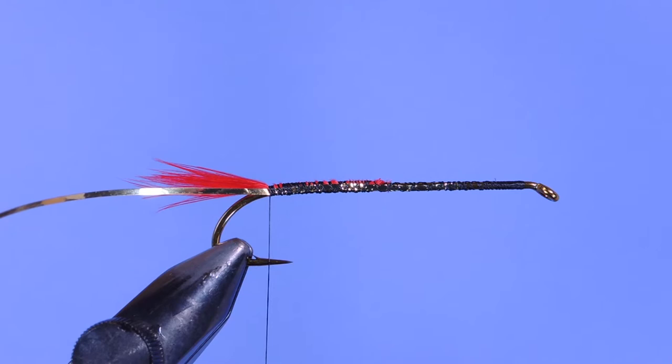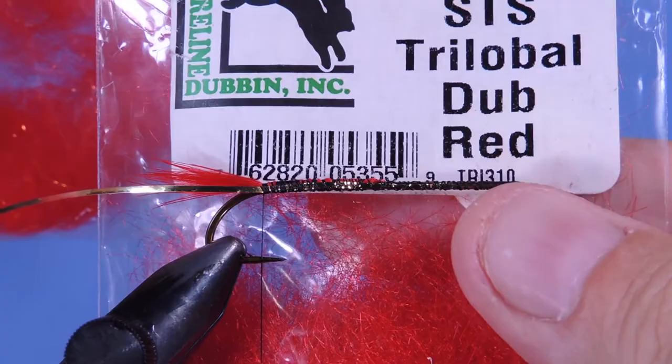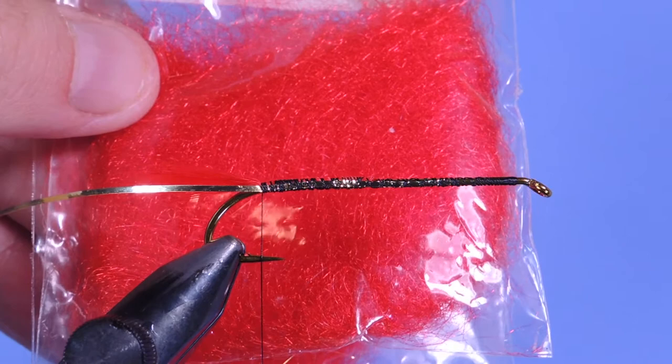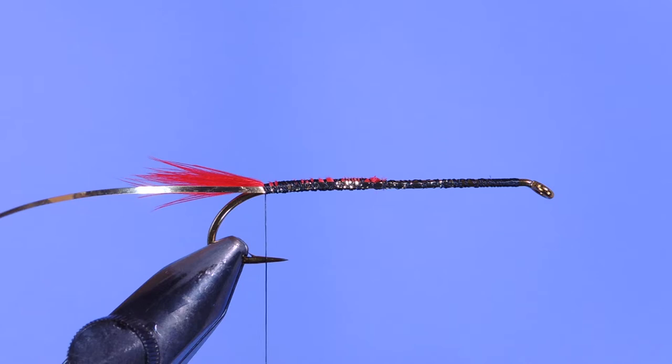The recipe for the original calls for fluorescent red lambs wool, which isn't something I have easily available, so I'm going to substitute with either red laser dub or STS trilobal. I kind of like working with the laser dub a little bit more, but the STS looks a little bit more like the texture of the lambs wool and has a bit shorter fiber. I think we're going to go with laser dub here — I just like using that product a little bit more than the trilobal.